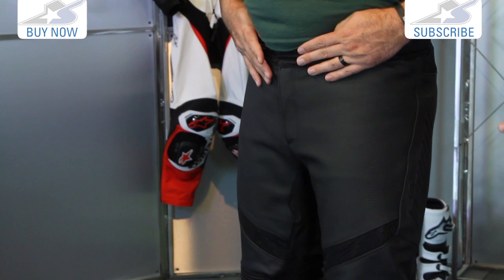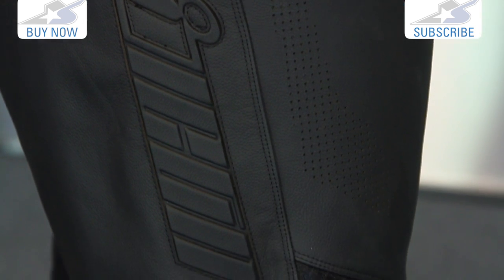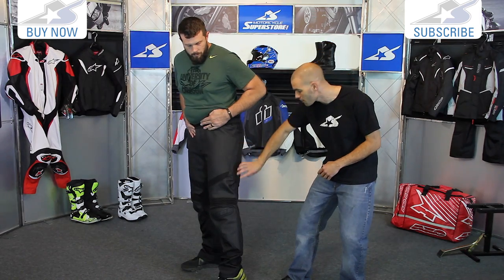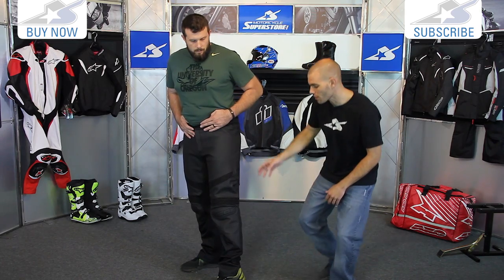These are made from 1.1 to 1.3 millimeter cowhide — heavy duty leather. You're going to see nice perforations on the thighs, and also some small logo-ing on the edge of the pant. Not so much going on aesthetically; black is the only color, but very straightforward.